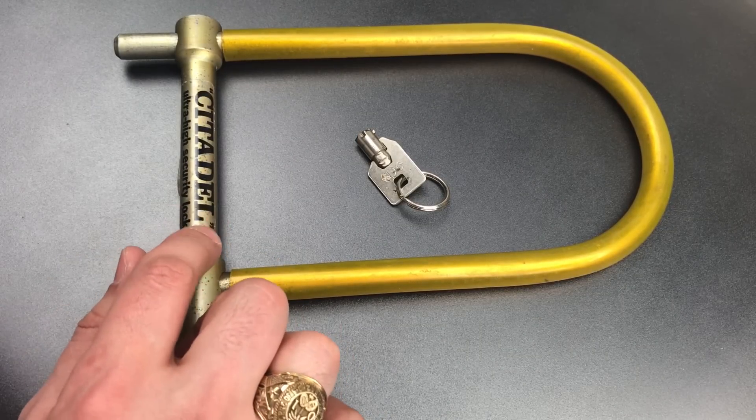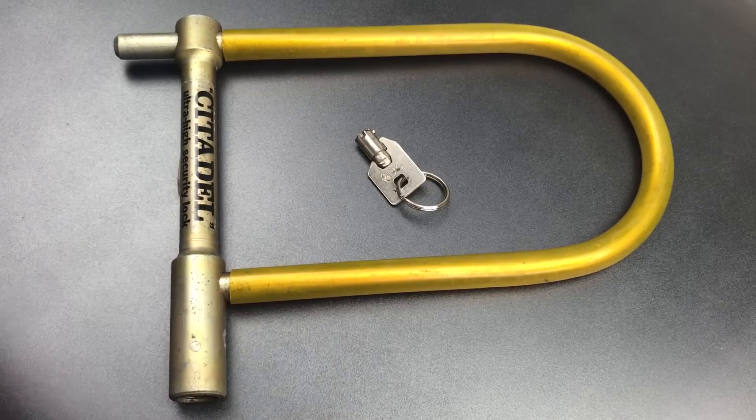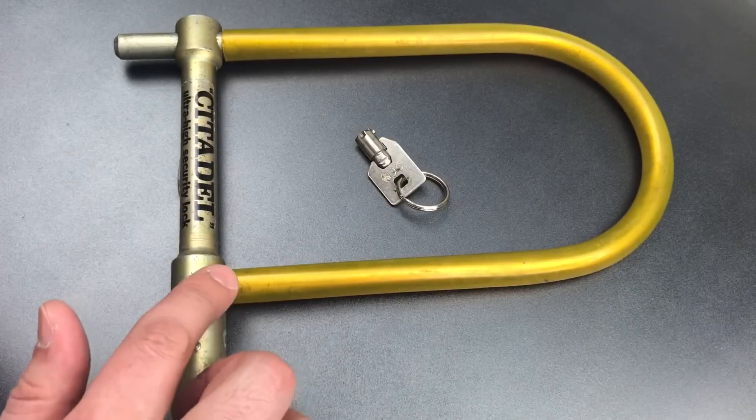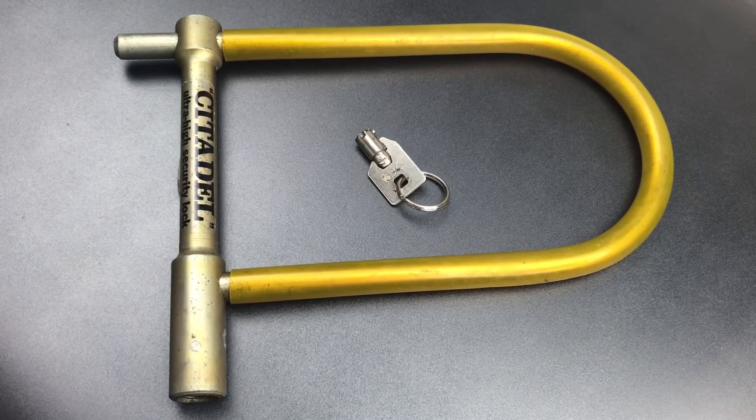This of course is Citadel's lock. It was introduced, I believe, around 1976. As you can see, it has the same U-lock design as Kryptonite's then-patented product, so to get around that, Citadel used round bar stock rather than flat bars in its construction. If you want to see the flat bar Kryptonite, I featured it in video 663, and I'll leave a link to it in the description below.